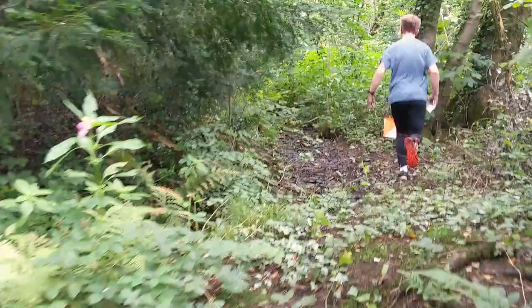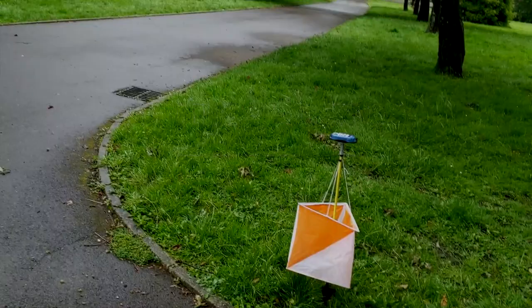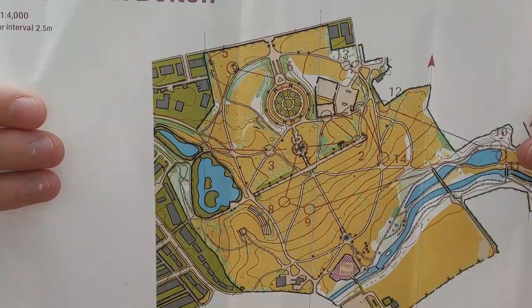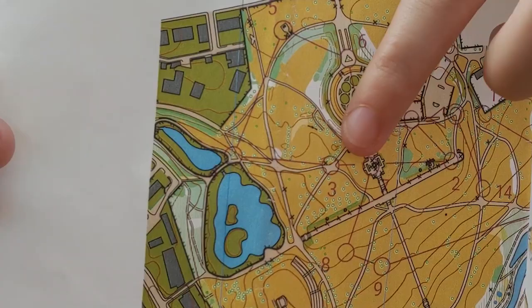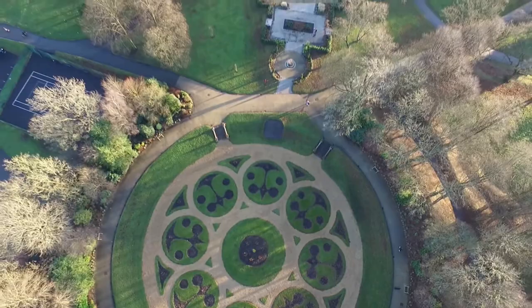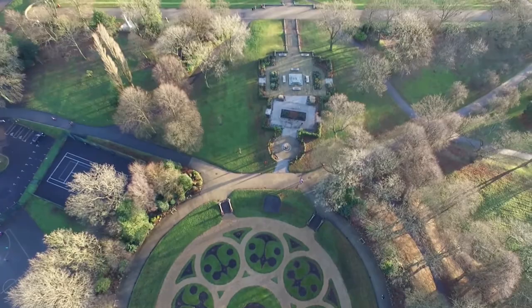These are the first things to do when getting started. The maps we use for orienteering are specially drawn and include a lot of detail, as they're drawn to a really large scale. You can even see some flower beds and significant trees. They are a bird's eye view of the area and use set colours and symbols to show the land and different features.